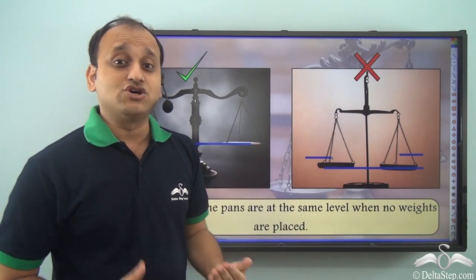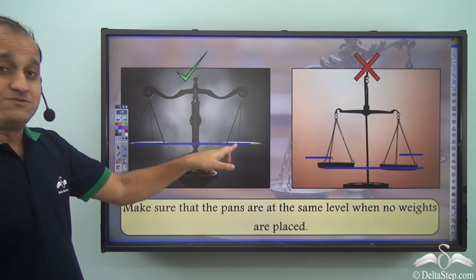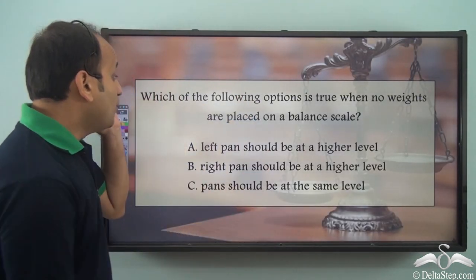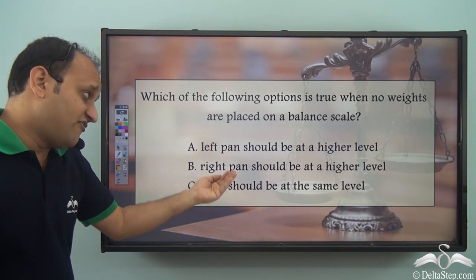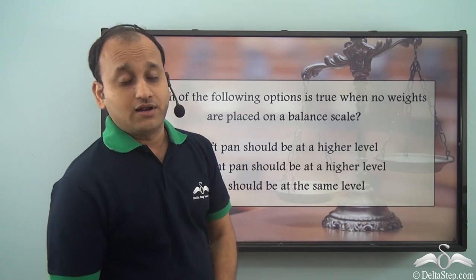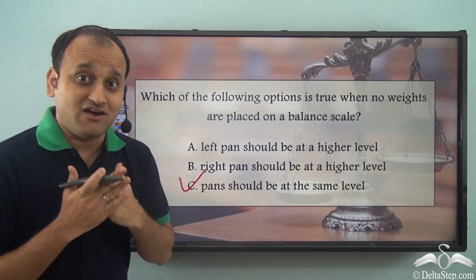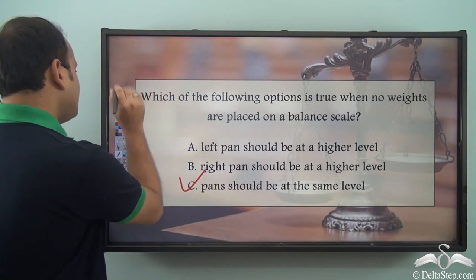Whenever you are measuring weight of any particular object using a balance scale, you should make sure that pans are at the same level, like in this particular image, while in the other the pans are not at the same level and your reading will not be correct. Which of the following options is true when no weights are placed on a balanced scale? Left pan should be at a higher level, right pan should be at a higher level, or pans should be at the same level? The correct answer is C — pans should be at the same level. This is a very important point whenever you are measuring weight using a balance scale.